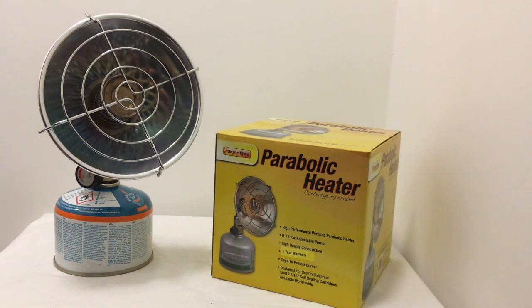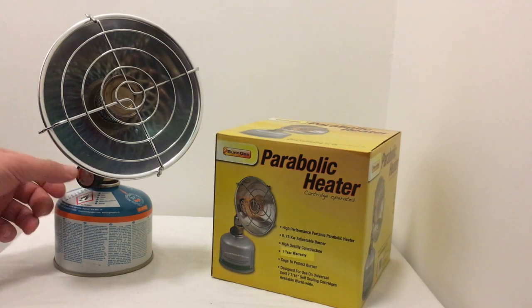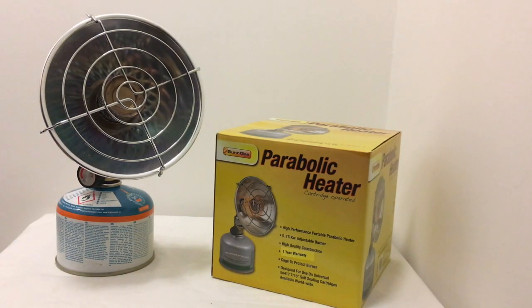The operation of the parabolic heater is fairly straightforward. On the side of the head you have a little dial marked off and on. All you need to do is make sure you've got your lighter or matches in hand, turn the dial from off to on, let the gas escape, and then ignite. Because it's quite a light room here and it's hard to see when it's ignited, I'm going to turn the light off and show you how this is done.